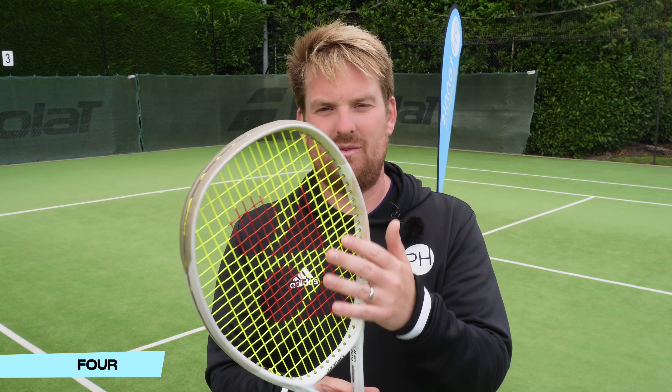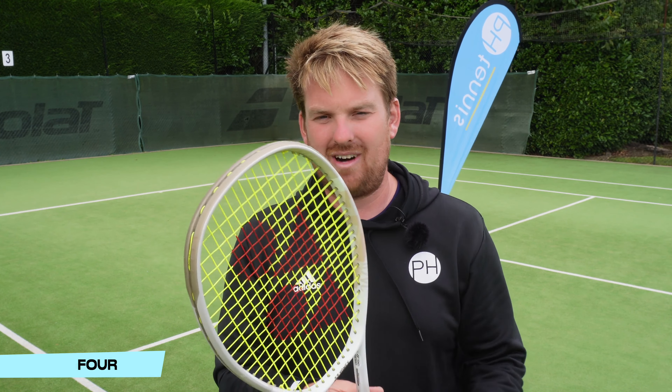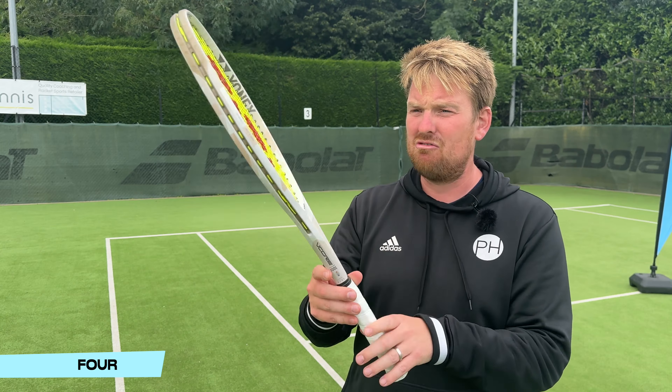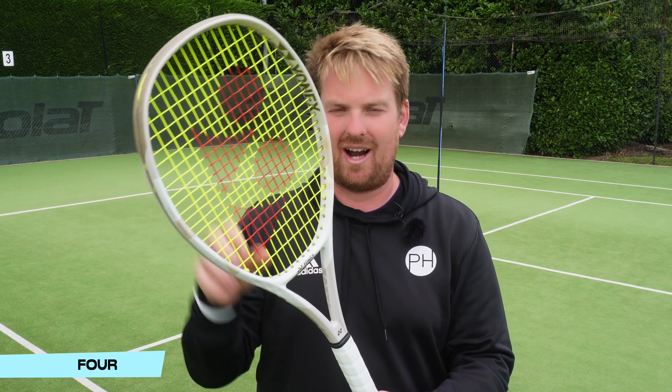The sand beige, especially with a yellow string and red stencil ink, really pops. With the combination of the string, the red stencil, and the racket frame, it all works really nicely together.